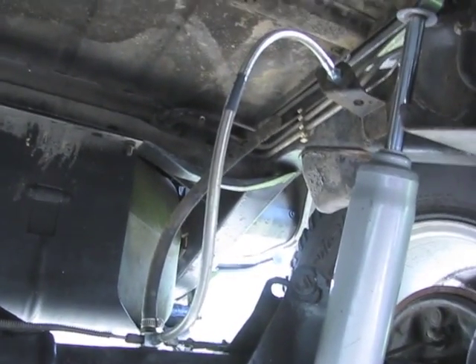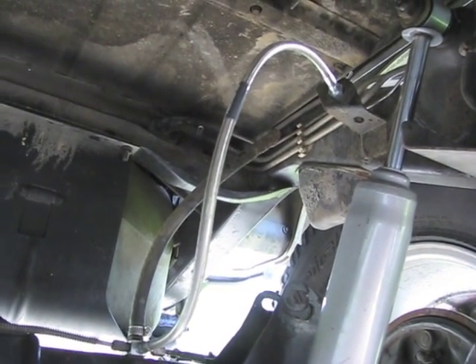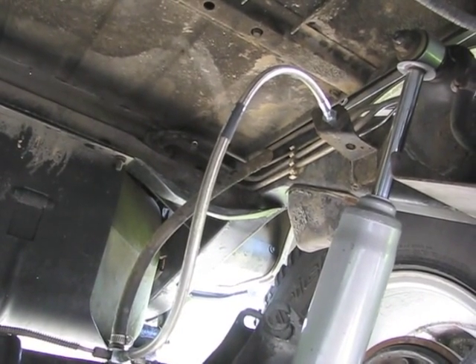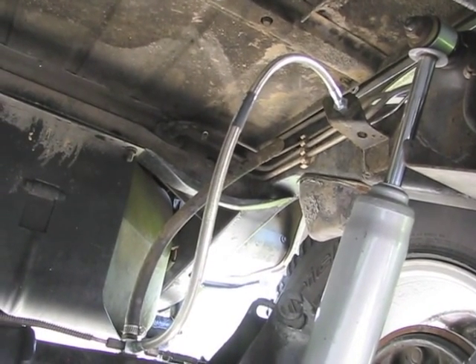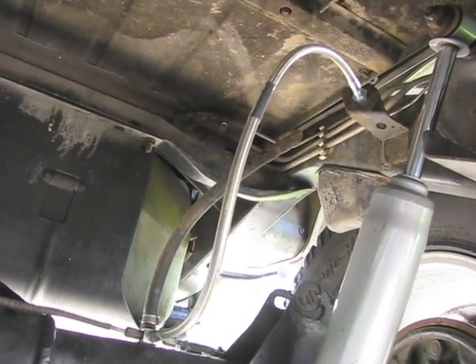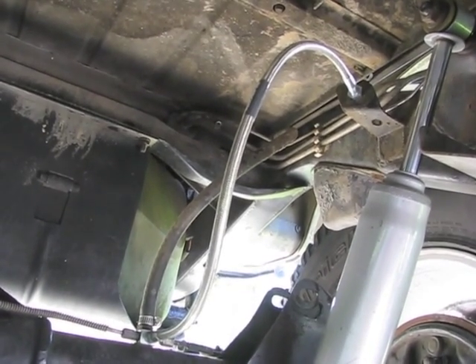That's it for the brake lines. I apologize for not doing a step-by-step video, but I can't help the camera issues and I wasn't going to wait to fix them. So this is basically a little review video. The next video will be the transfer case lowering kit, which I did end up installing. Thank you for watching.